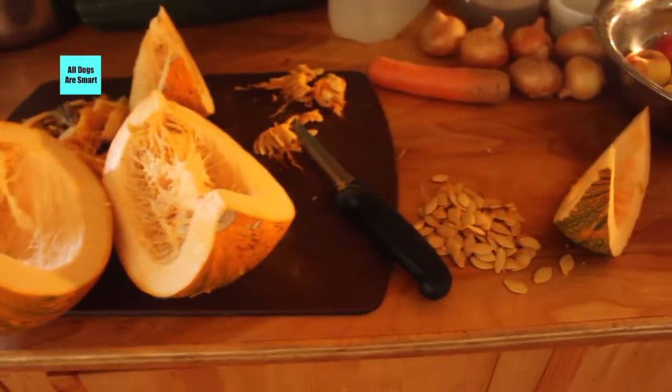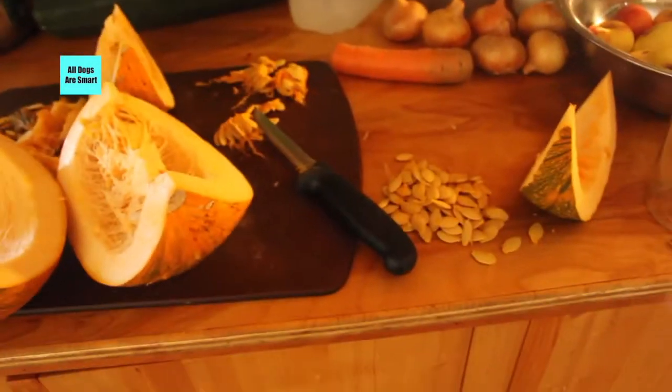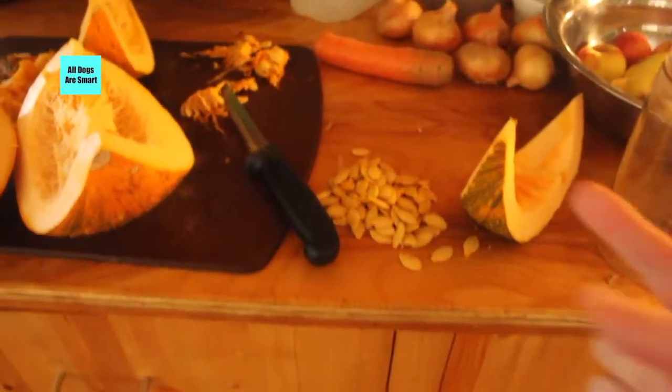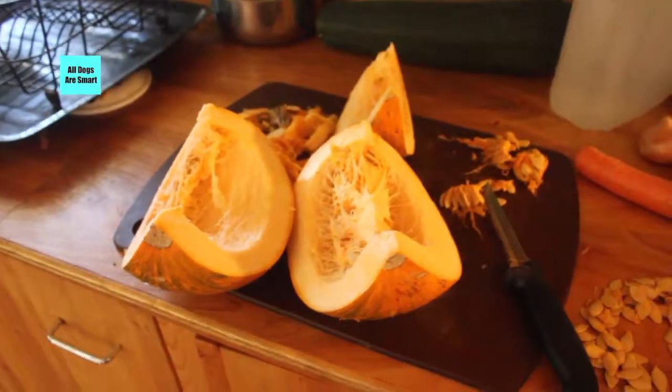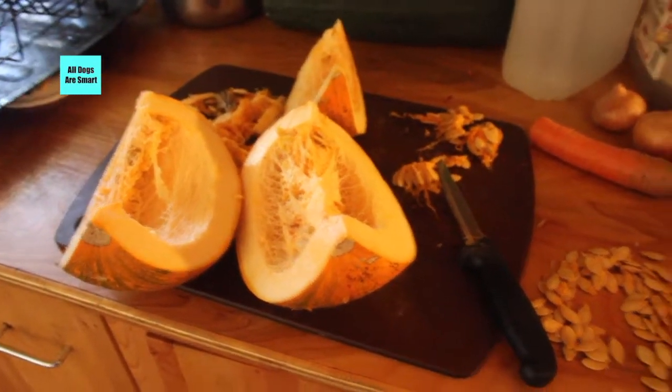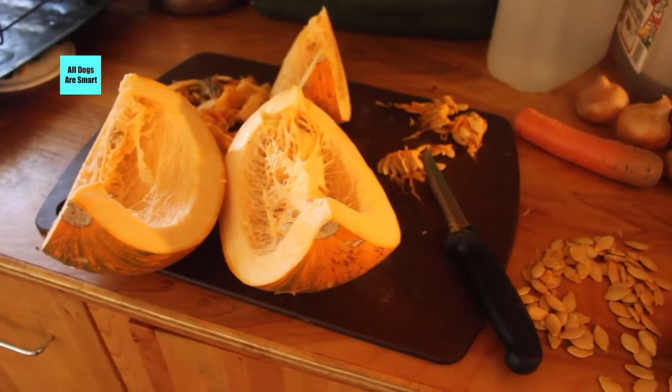Pumpkin seeds are extremely good for worms — they do wonders to prevent and get rid of them. I save pumpkin seeds from our own garden. You don't need a huge space because we grew ours in a very small area.